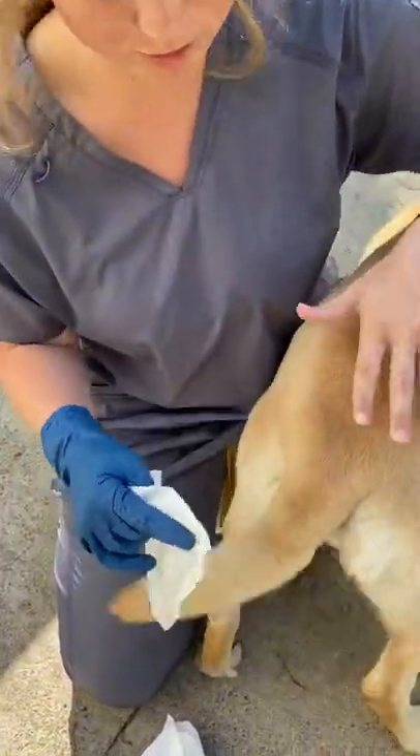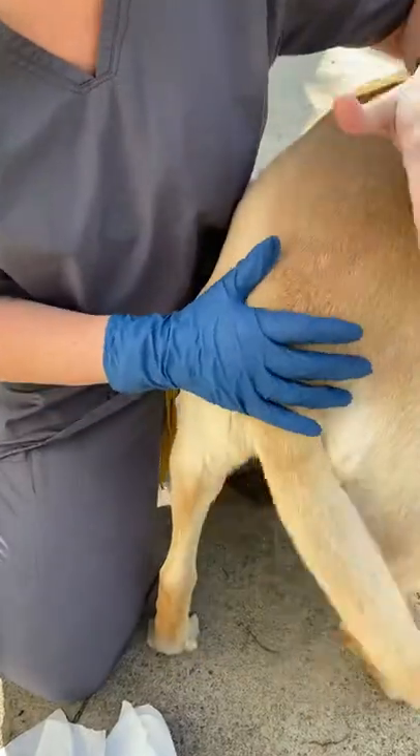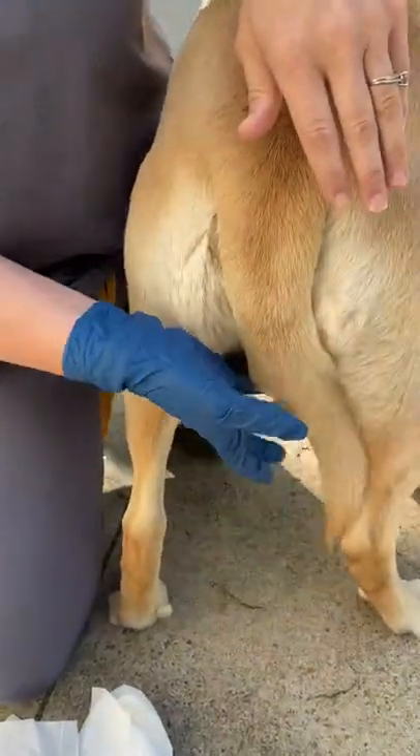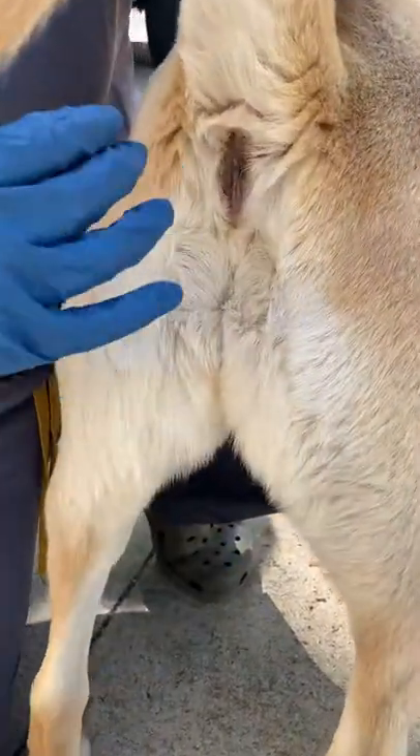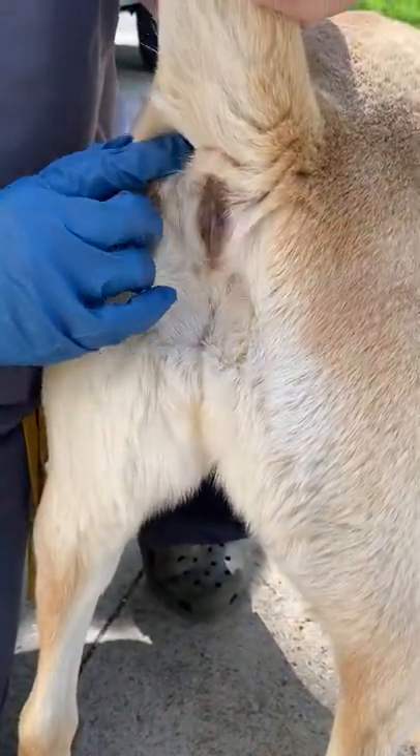I'll show you with a short-haired dog — this is our Maggie, she's our outside dog. I'll kind of explain to you the anatomy back here and what it is.